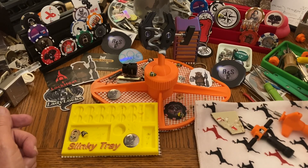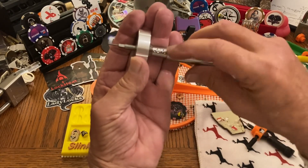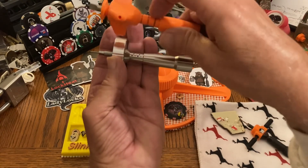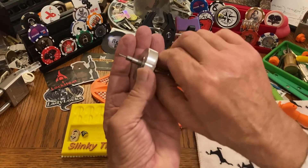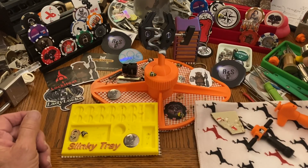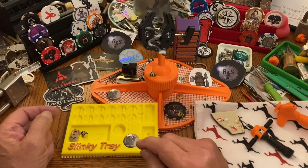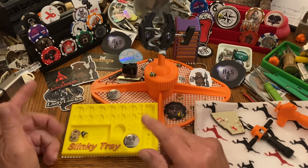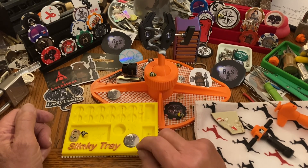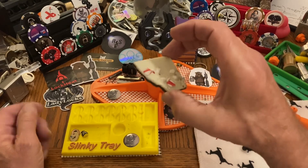He's working on a dimple style instead of the little pins. He's working on dimples, and when he gets that set up nicely, we'll get to see those. So many cool things.